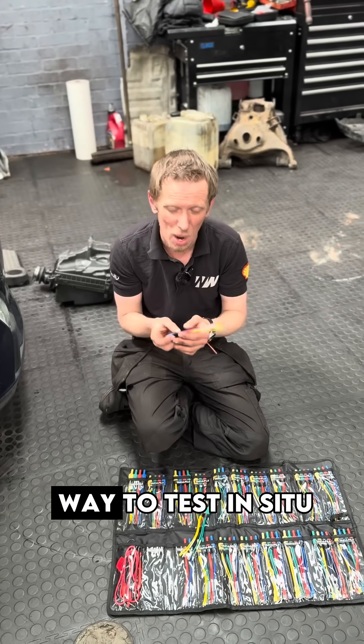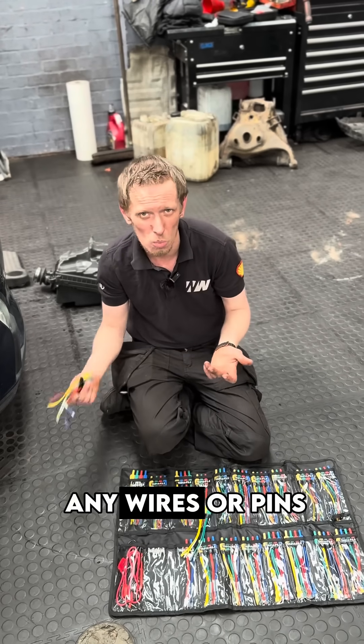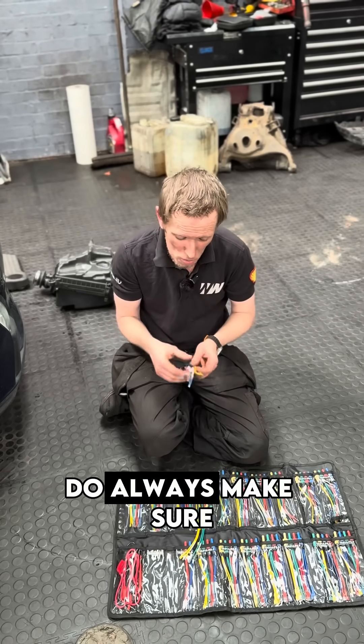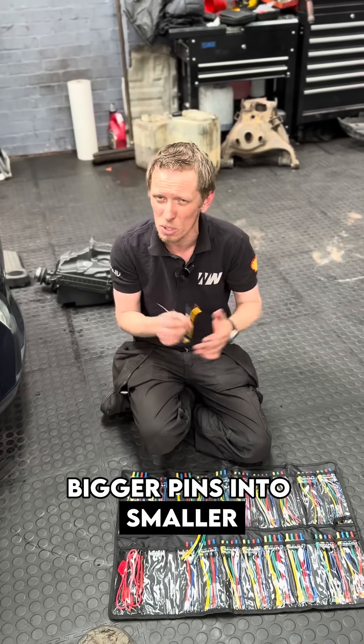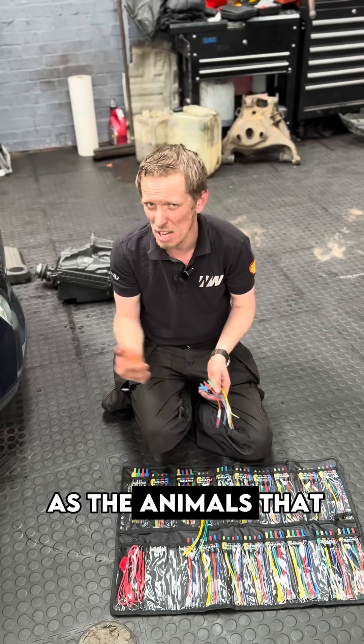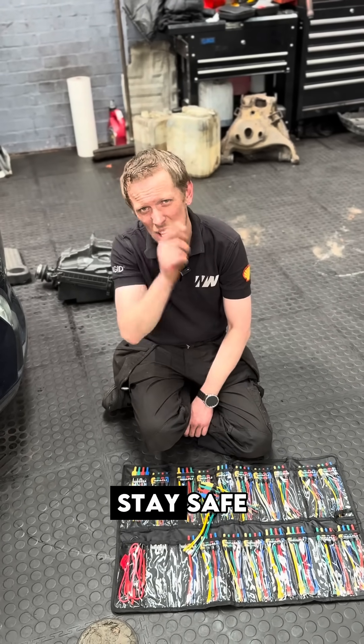These are a great way to test in situ without back probing and without risking damaging any wires or pins. Do always make sure that you're lining up the right size pins — you don't want to be forcing bigger pins into smaller connector blocks, because that's the same as the animals doing it with the power probe, and it makes my job a lot bloody harder afterwards. Stay safe.